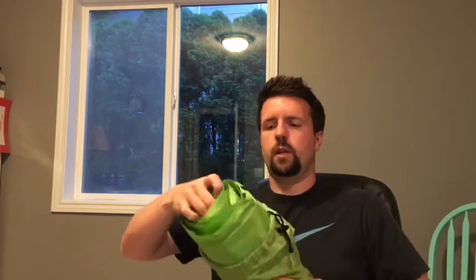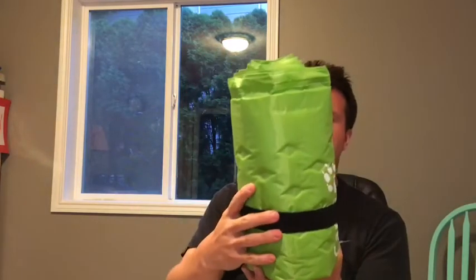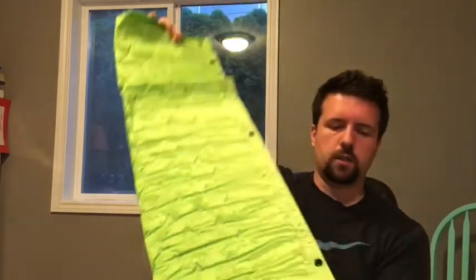We'll take it out of the carrying case. It's very compact. I don't know if I'll get it this compact when I'm done with it. It's got a strap around here. Just free flows. And there it is.